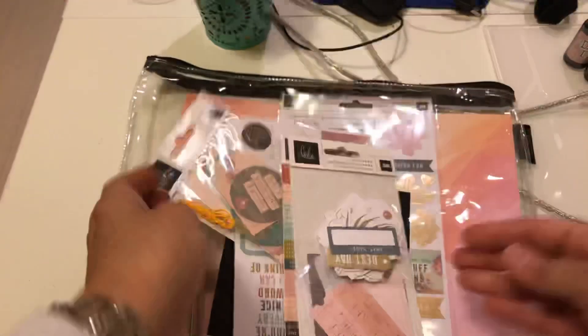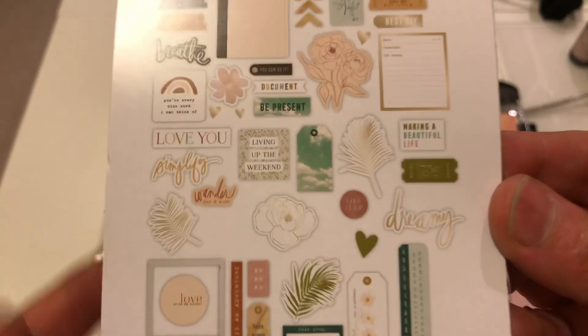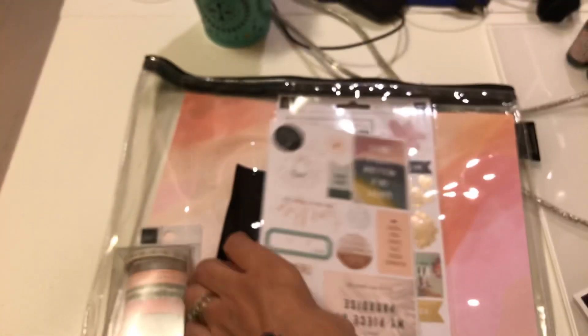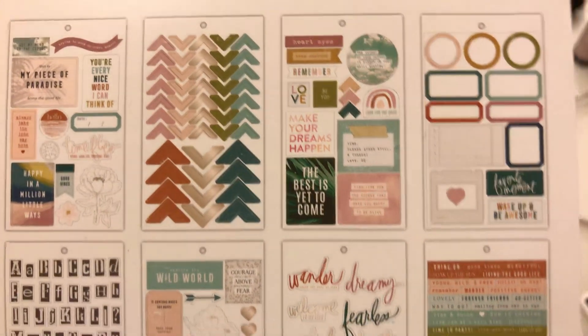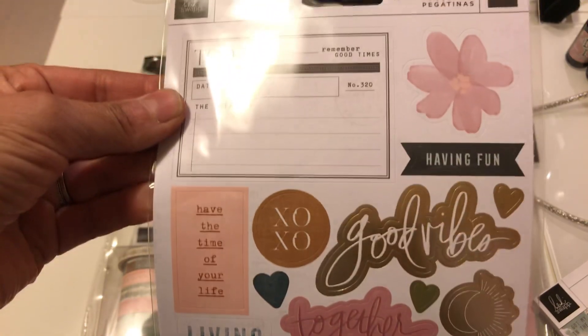In the kit it comes with some ephemera — this one has 56 pieces. Then you get 58-piece stickers with two sheets, and these are the words you get. Then there are tags — 14 pieces. Then you get a sticker book with 262 stickers. And then another 12-by-12 sticker sheet with 49 stickers.